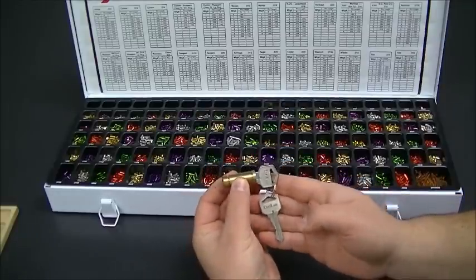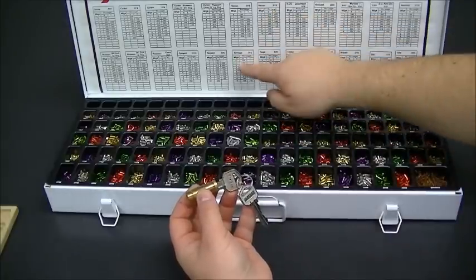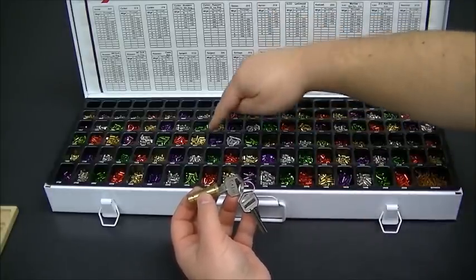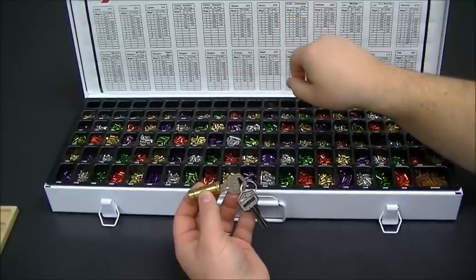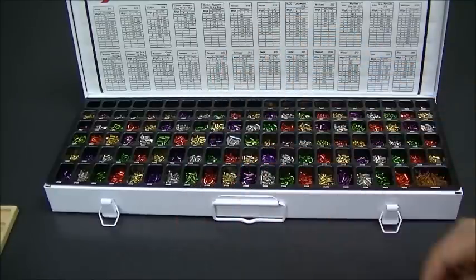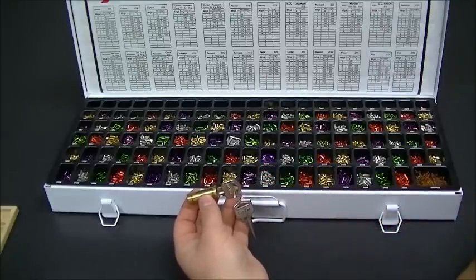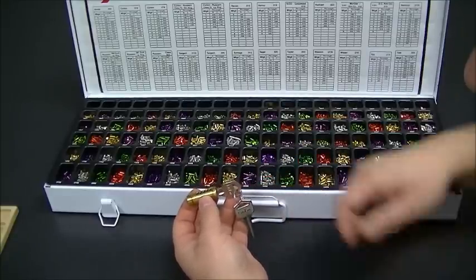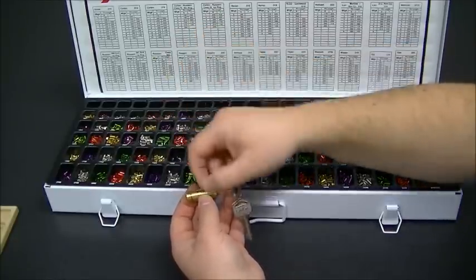For example, you're trying to rekey this lock here and you keep going — number two is a 195. So you hunt for the 195, find it, put it in, then go to the next one. The problem is by the time you get to your next lock, you're trying to remember what that 195 pin is. Sometimes I have to go back and look — oh, 195 — grab it and put it in.